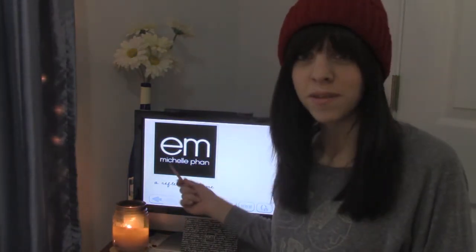I got some Em Cosmetics, as you can see on my screen, because we're getting all fancy because I have a new setup. So basically, I got some new makeup from Em by Michelle Phan, and I actually did a little unboxing video, but then I decided I do a lot of unboxing videos and I don't do a lot of reviews, so I'm going to review it, because I have been using it for probably a week now.